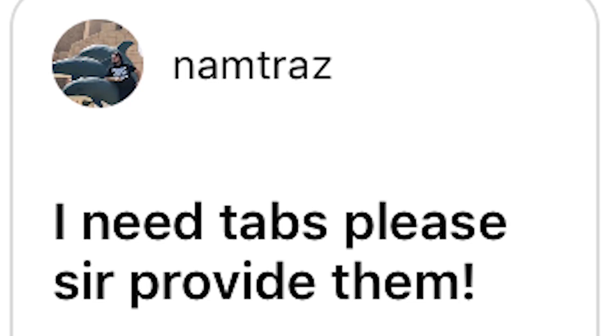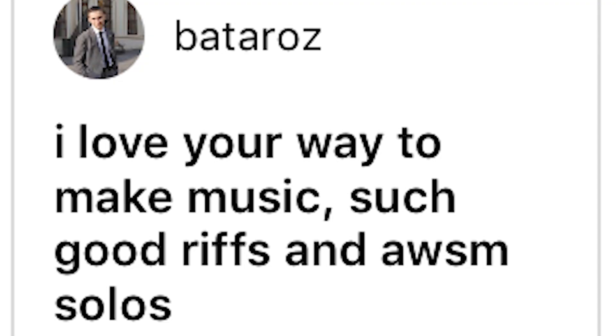I need tags please, sir, provide them. Tab books are coming up. I love your way to make music, such good riffs and awesome solos. Thank you.